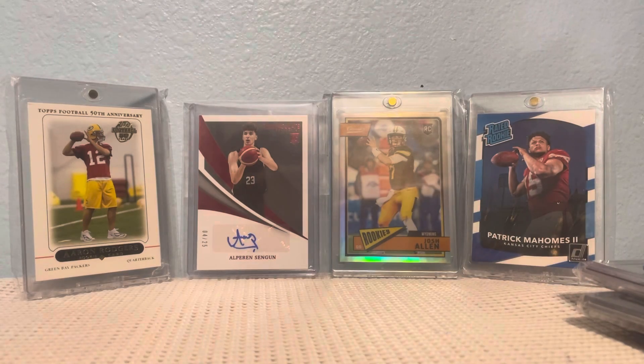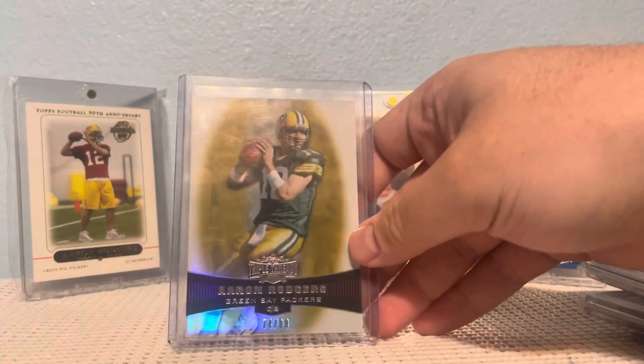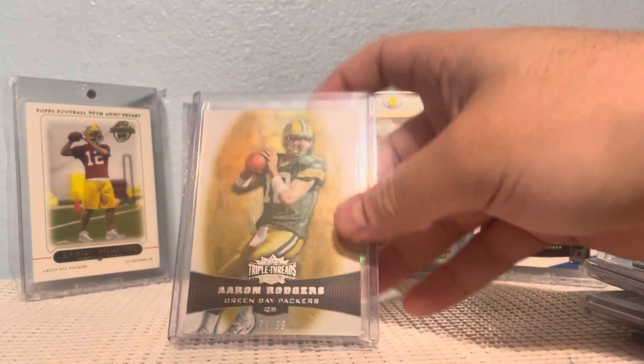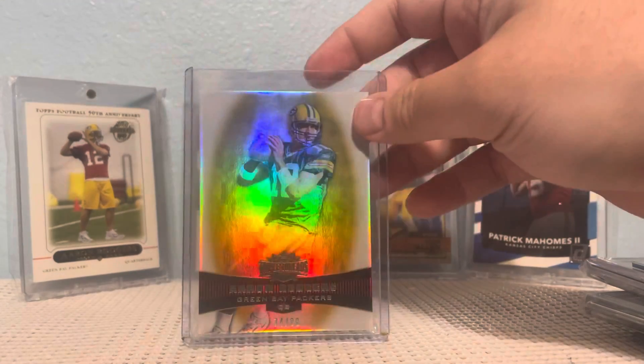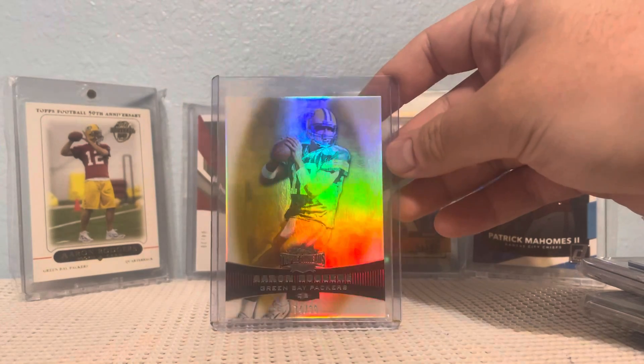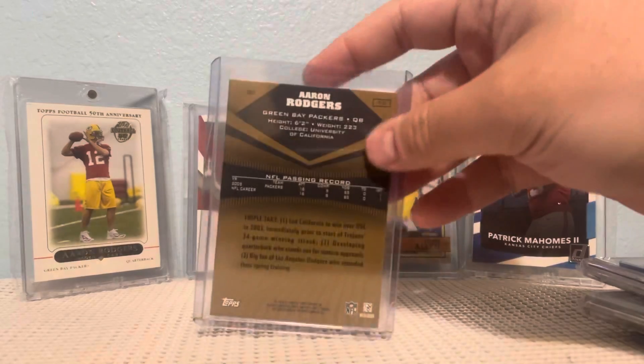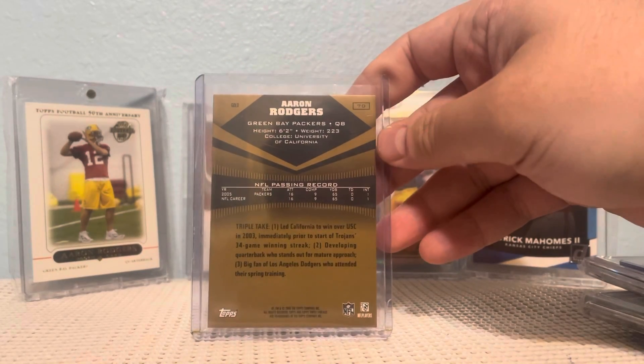Next I got a second-year 2006 Triple Threads Gold out of 99. I really like the shine on this card, and now it's playoff time so I hope he does well.